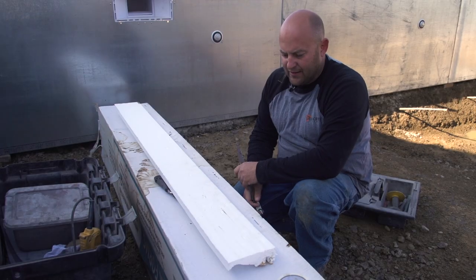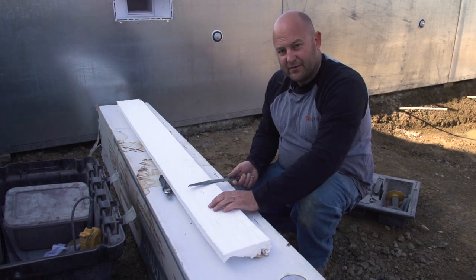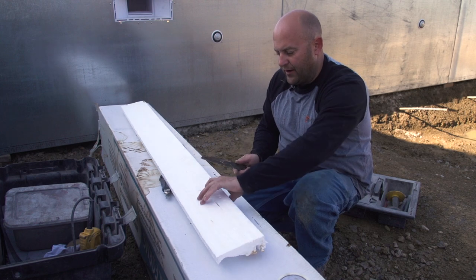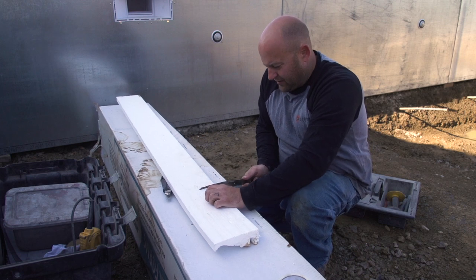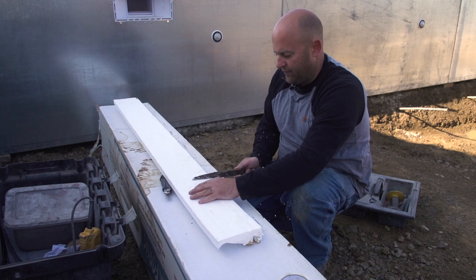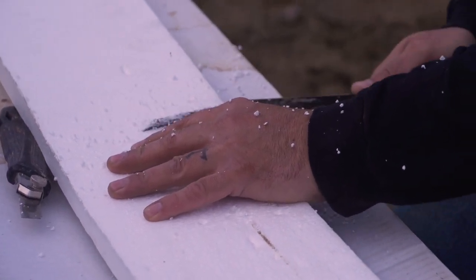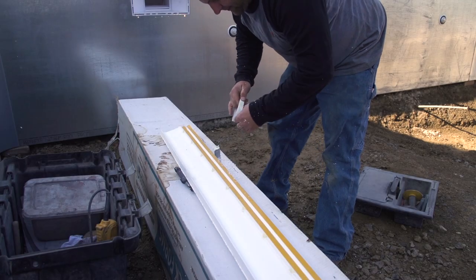When we have a really tight radius with these Stegmeyer forms, we're going to cut slits in the back of it. For an outside corner we cut them on the back side; for an inside corner we would cut them on the other side — obviously not in the profile, just in this back part. So I'm going to start cutting some, being careful not to cut into the profile up here. About every inch or so, I'll cut a little slit in the back to allow it to open up a little bit better.